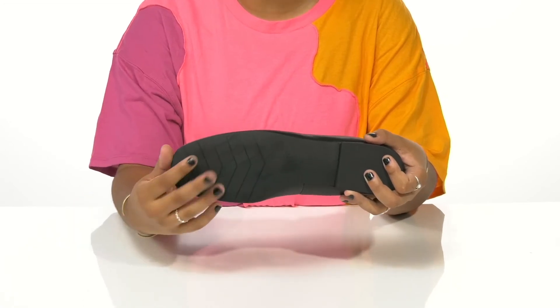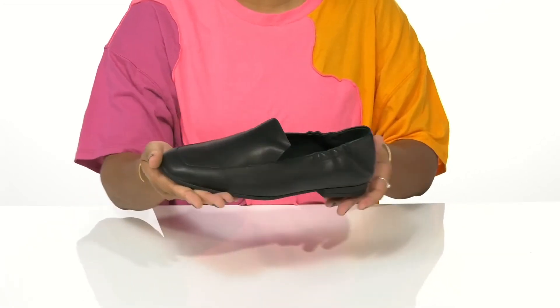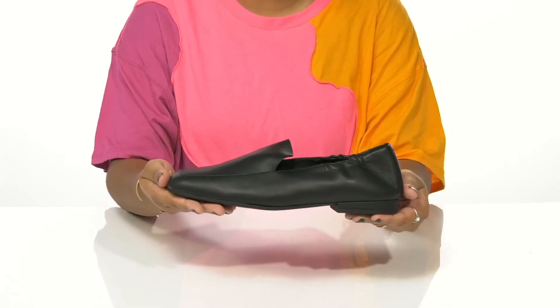The outsole has extra texture by the toes to give you a little bit more grip. You can wear these with any casual or business casual outfit to really elevate your style.